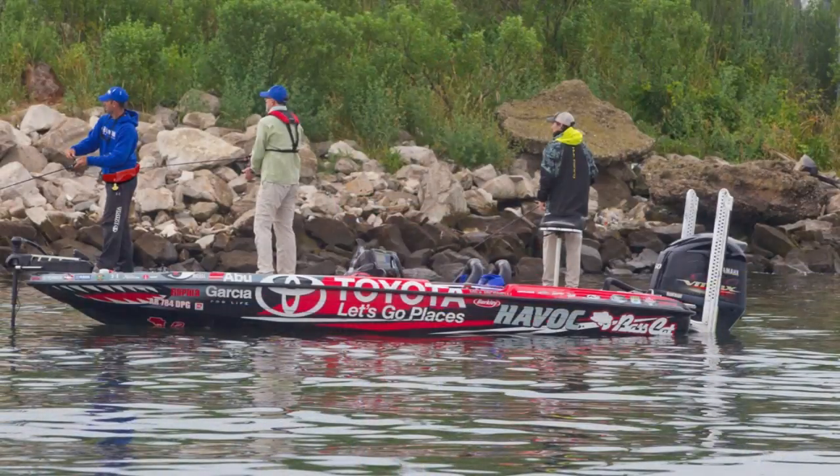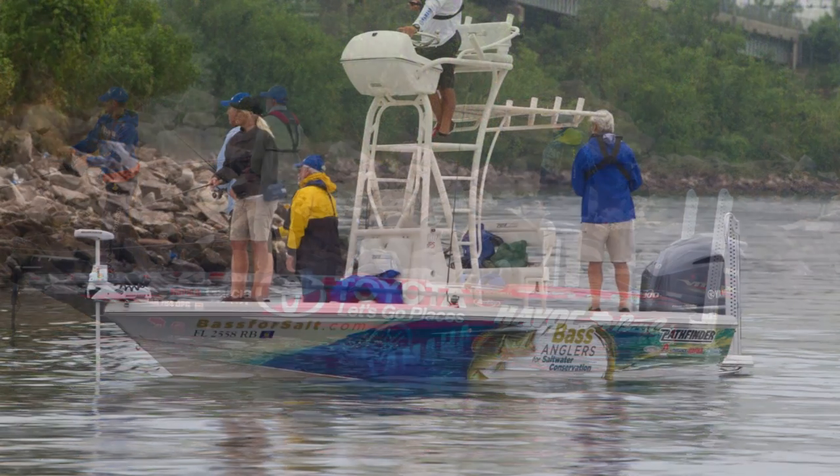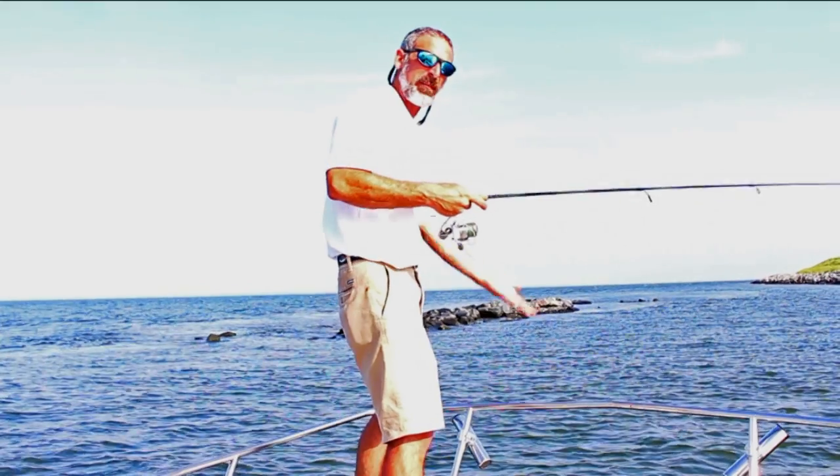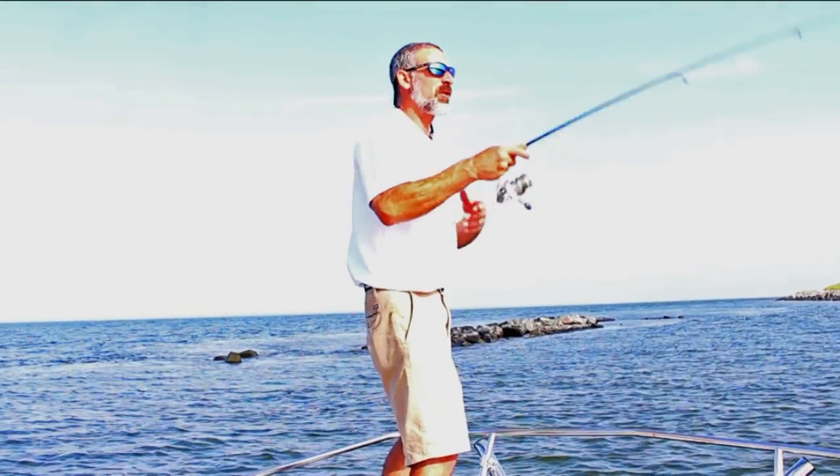Now, if you have a bow-mounted trolling motor, the opposite is true. You'll want to start downwind and use your trolling motor to slowly keep your bow into the wind as you move up along the riprap. I don't have a bow-mounted trolling motor, so today we're starting upwind.